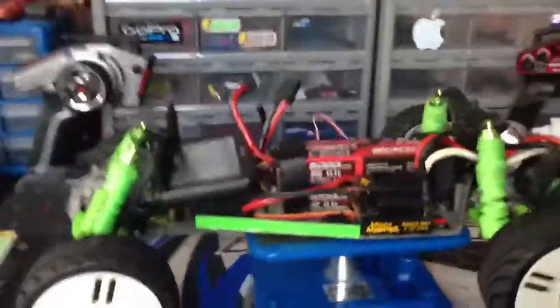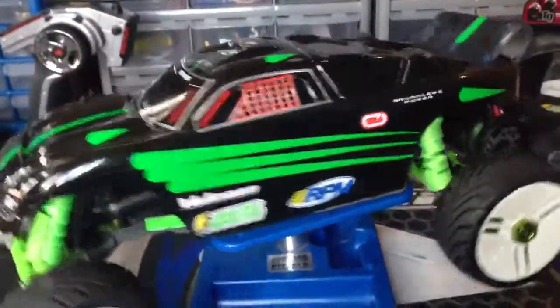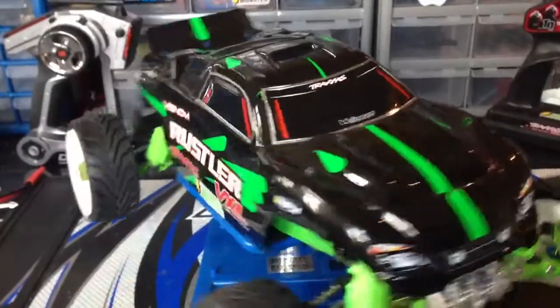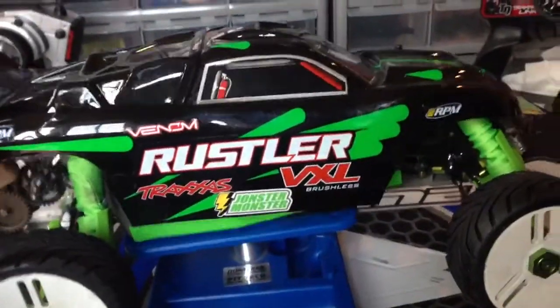I'll give you a comparison to the old body here. I thought the old body was still pretty nice, but I wanted more green so I could see it from a long ways away. And I did not want the VXL brushes on there.